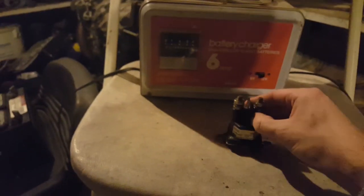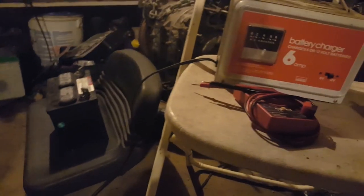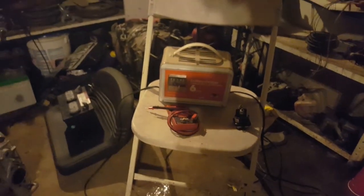Hey, this is Gabe Manjo, and today I'll be showing you how to test a starter relay. This one came out of a Murray lawn cart, but the ones in cars are pretty similar, so this should apply to a lot of things.